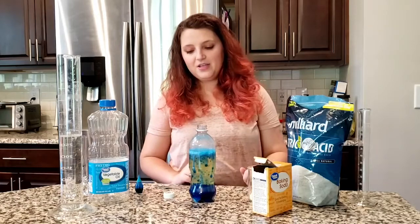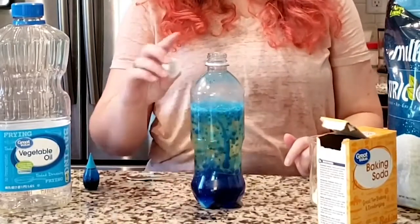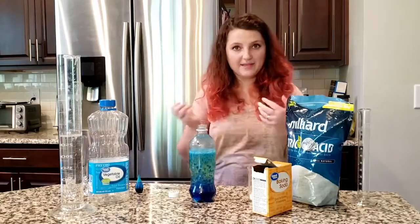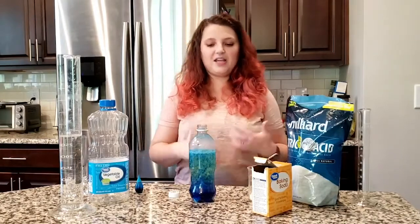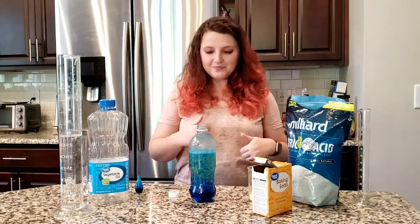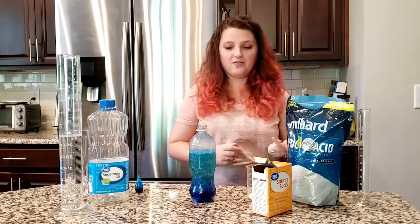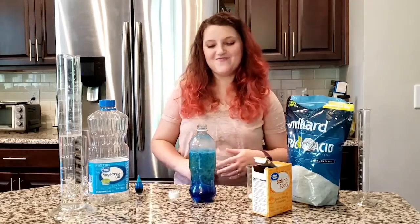When you're done — and we're getting a lot of bubbles now — once you're sure the reaction is done and all the bubbling is finished, you can put your lid on. You can shake up your lava lamp and you'll see that the water and oil kind of mix together for just a second, and then immediately you'll see that separation again where the oil and the water separate. You can always come back later and add another piece of Alka-Seltzer or more baking soda and citric acid and it'll start the bubbles all over again. See how much you add and how long it lasts — you can really play around with it and have some fun.